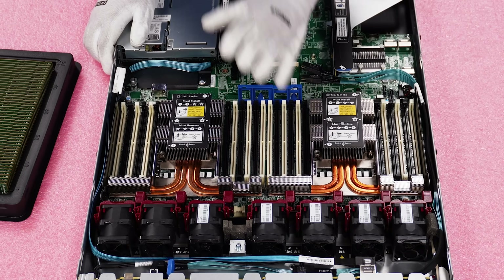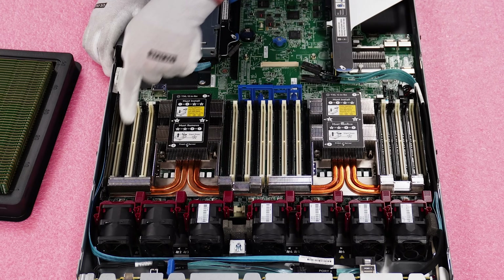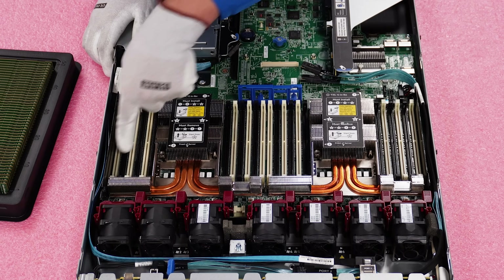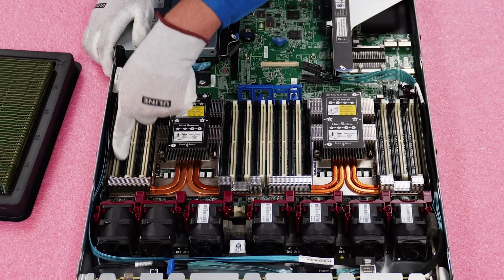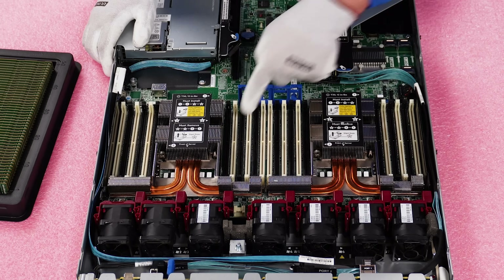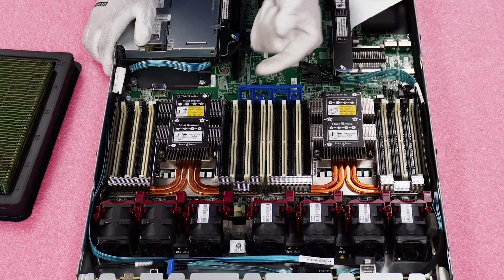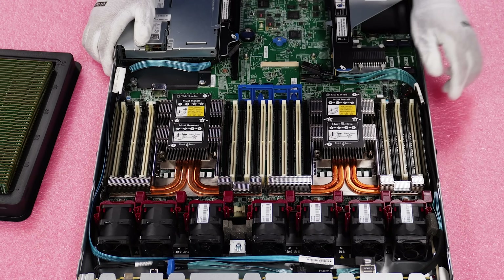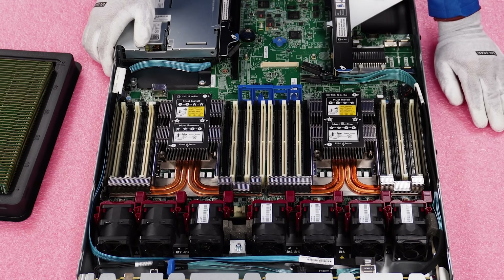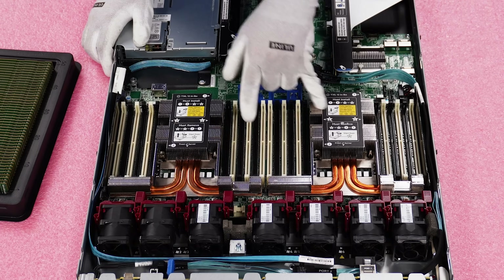The DIMMs are labeled in between the DIMM slots — it's very tiny and hard to see, but it is labeled. So the way you would do this if you were going to put in six memory modules: this is of course assuming that you have two processors, processor one and processor two.